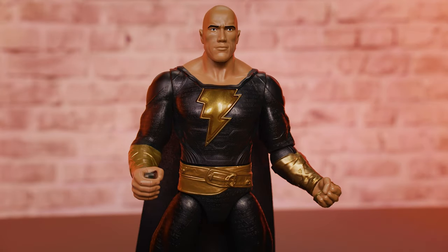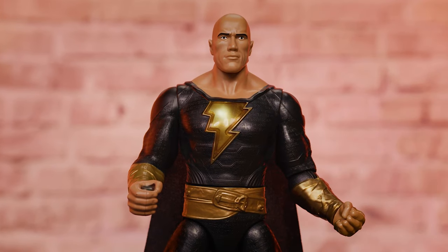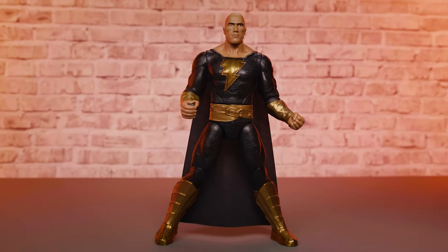With the batteries replaced, Power Punch Black Adam is ready for adventure. Press the lightning bolt on his chest to activate real lights and action sounds and phrases. "Black Adam is here to save the day." Note: Black Adam's phrases will not be in English in international markets.